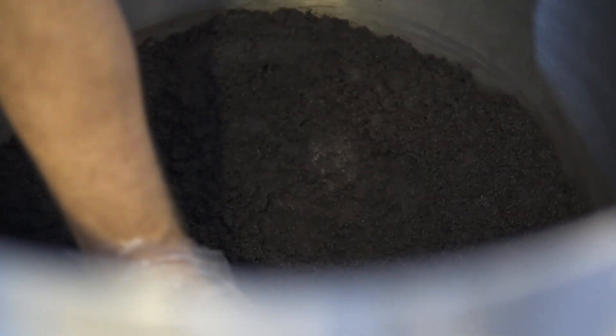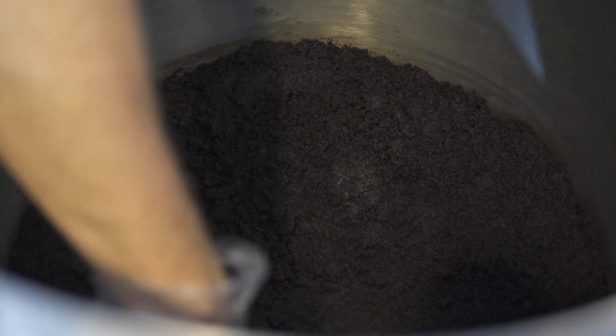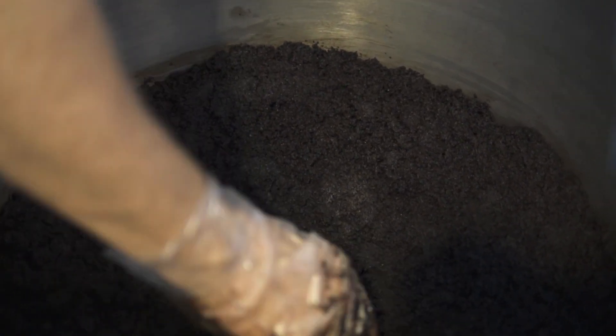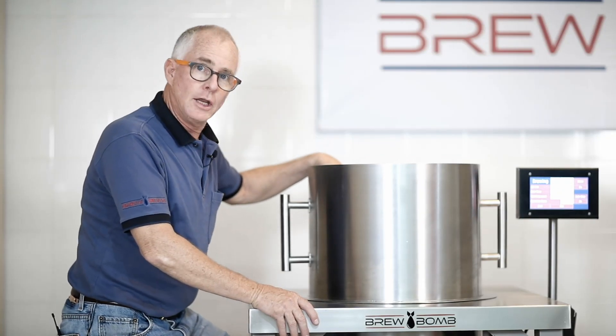Just take the bottom of the grind bed and dig out the middle approximately one and a half inches so that the top of the grind bed is configured like a bowl. This process will, for sure, increase your yield and your concentrations.